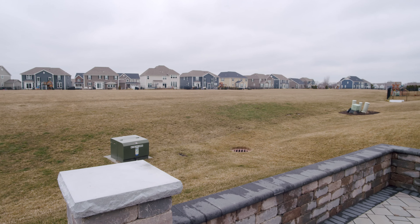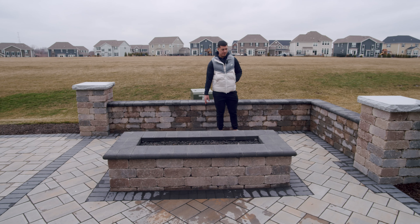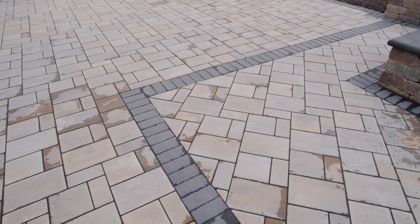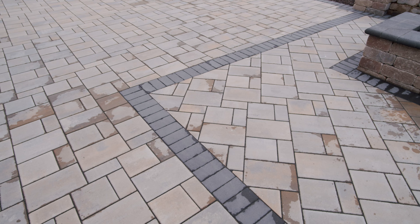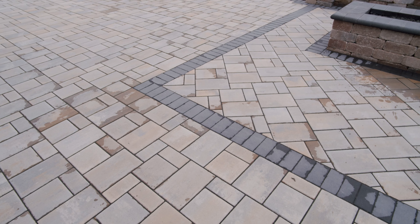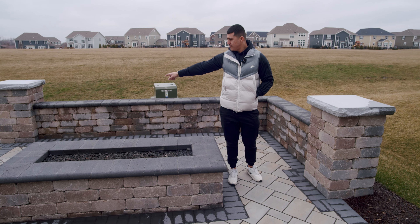As you can see, we also have that seat wall there. Lighting — they might be doing in the second phase. Nice, simple, functional setup. What we did with the pavers is we flipped them around to give it a little more character rather than just all pavers going the same way. And then we also kind of defined the space here with the borders.